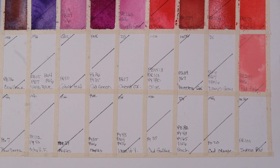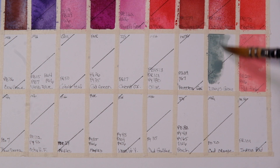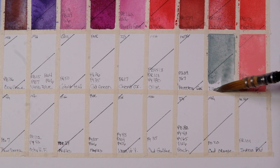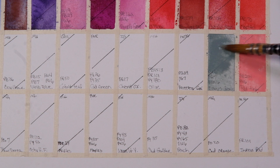Then we have Davies Grey by DaVinci — PW6, PG7, PBK6. It's a beautiful, muted, greeny-gray. Prussian Green — PB29, PG7 — and it's by Mission Gold. I think that's the only Mission Gold we have in this palette.